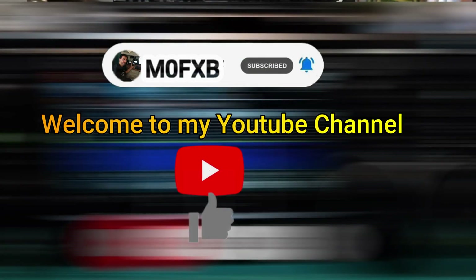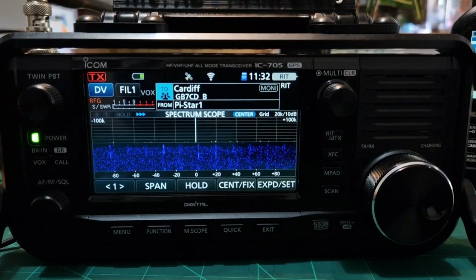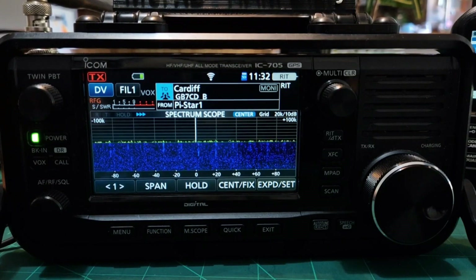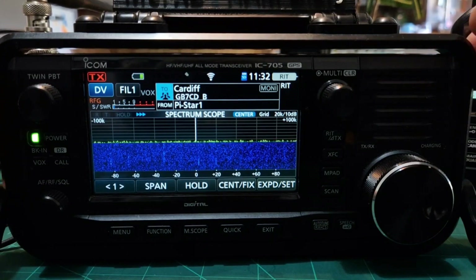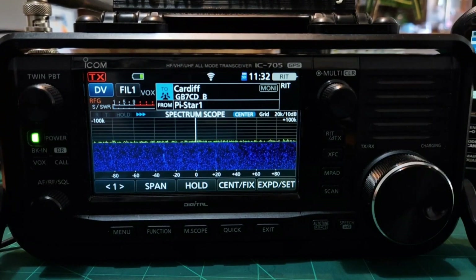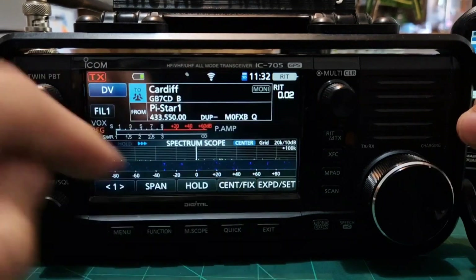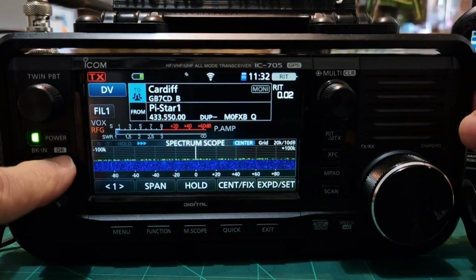Welcome to my channel. ICOM IC-705 — this is a VHF/UHF/6-meter radio with Wi-Fi, Bluetooth, GPS, DPRS, and D-STAR mode. It's a fantastic radio, easily one of my favorites in the shack. It's a 10-watt radio when receiving a 13.8V DC supply. Look at this scope here — we'll show you some live stuff in a minute. At the moment we're looking at my D-STAR selection. To get into D-STAR, you just hold the DR button.